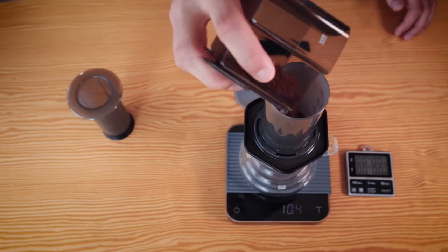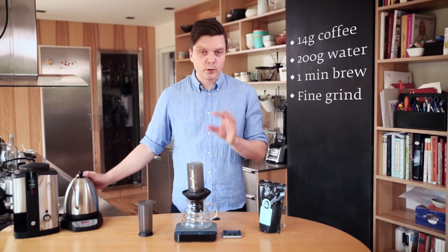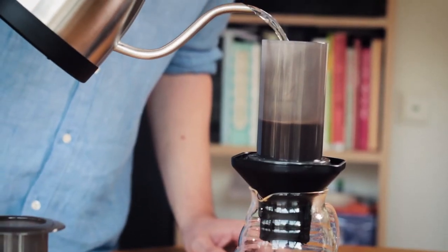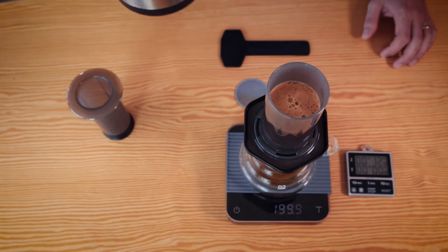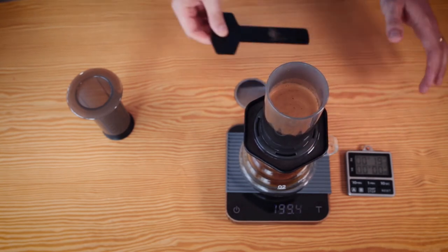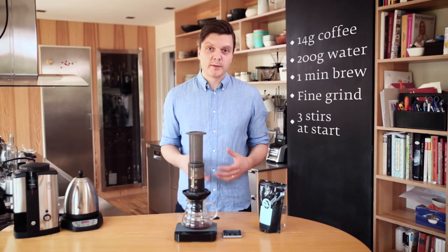Pour the coffee straight into the Aeropress. Then make sure you tare the scale because now we're going to measure how much water we're going to use — 200 grams of water because we used 14 grams of coffee. Just pour it in there and then start the timer immediately. I stir a little bit just to make sure all the coffee and water is mixed. Then put the plunger on to prevent the coffee from going through the filter. Now we have to wait for around a minute before we're going to press.